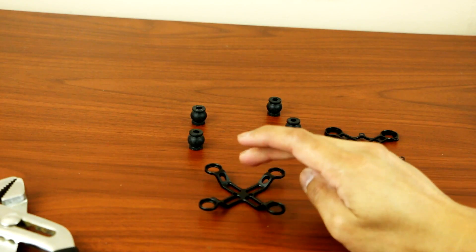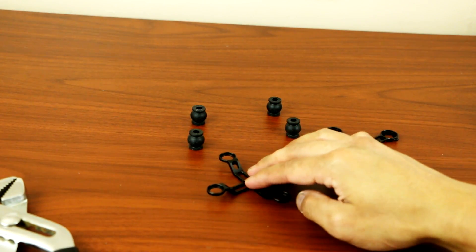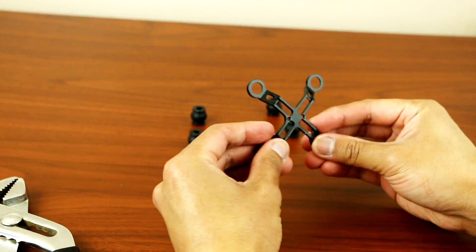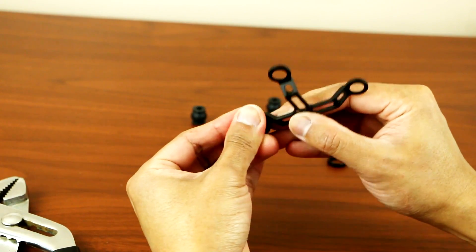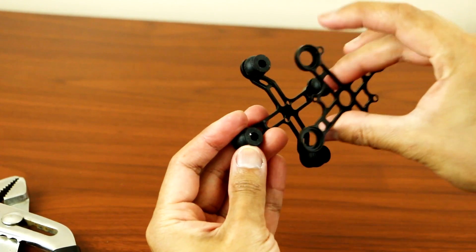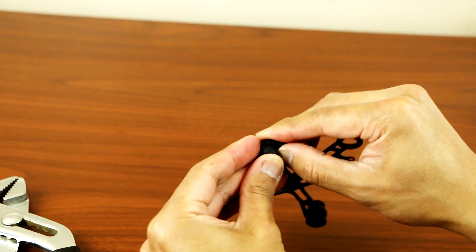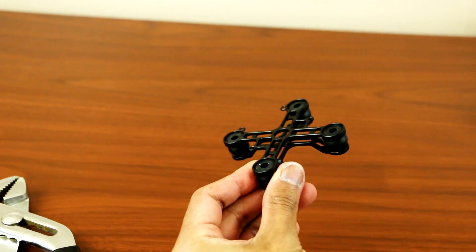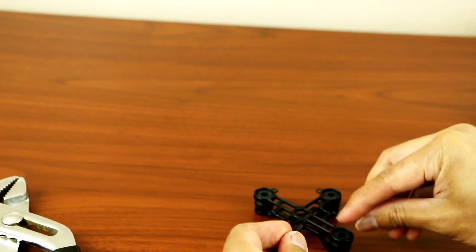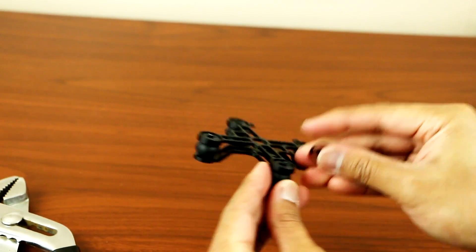Once everything is all aligned, the best thing you want to do is lay it flat so you can see if it's really straight on the bottom. It's all straight now, so we'll just put everything back. Put the top on, push the rubber right inside, and then put all the screws back.